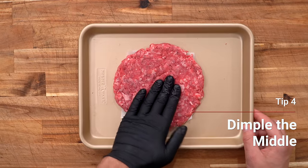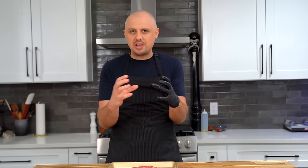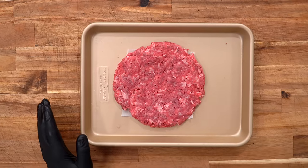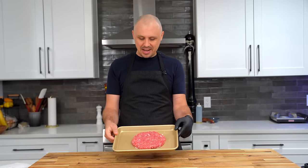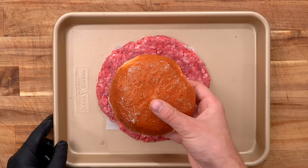The fourth tip is also about forming your patty — you really need to dimple the middle. This is super important: if you skip this step, you'll end up with a meatball inside your bun. Nobody should have to earn their way to the beef by biting through dried bread. Always dimple to ensure the burger ends up flat when done — you have to account for shrinkage. Always measure your beef to your bun.